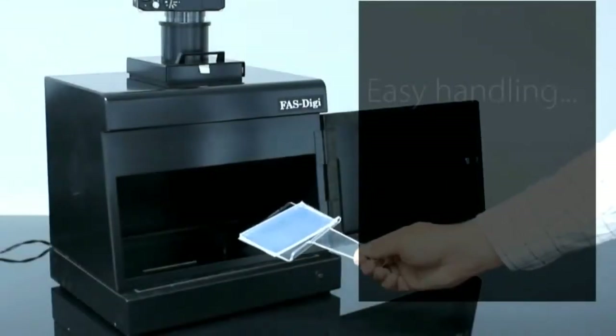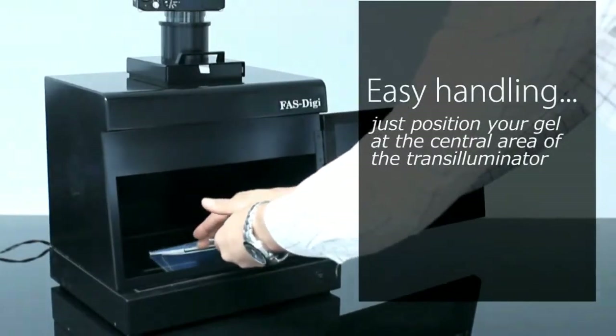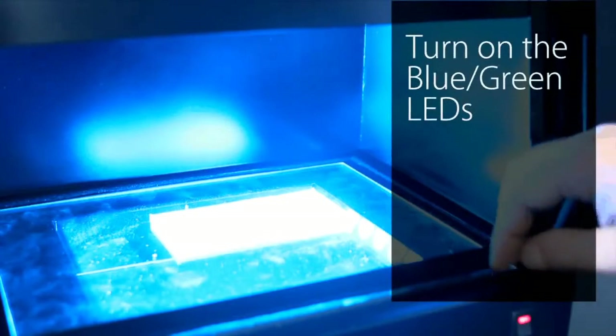It has very easy handling. Just put the gel in the central area of the transilluminator, then turn on the blue and green LEDs.